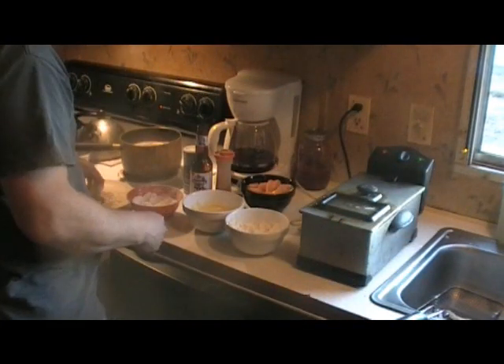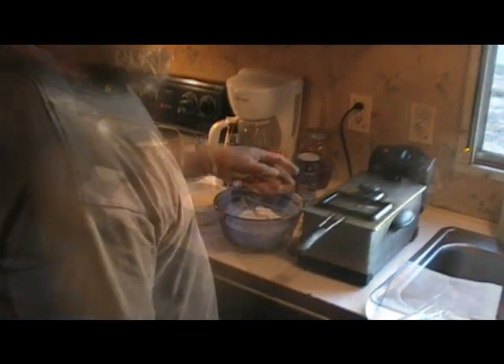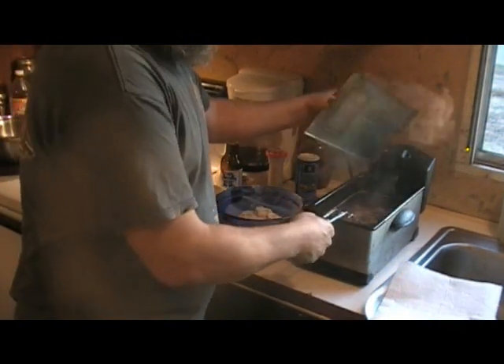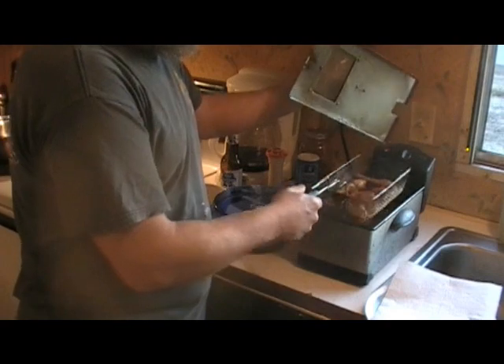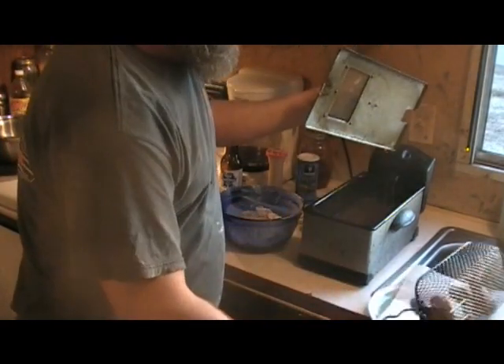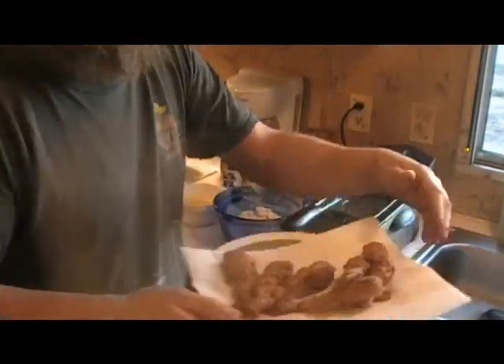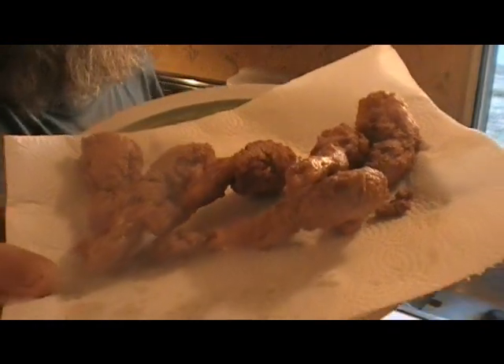We're going to put them in the fryer for about seven minutes. Been seven minutes — oh man, aren't them just absolutely beautiful? Look at them daggum frog legs.